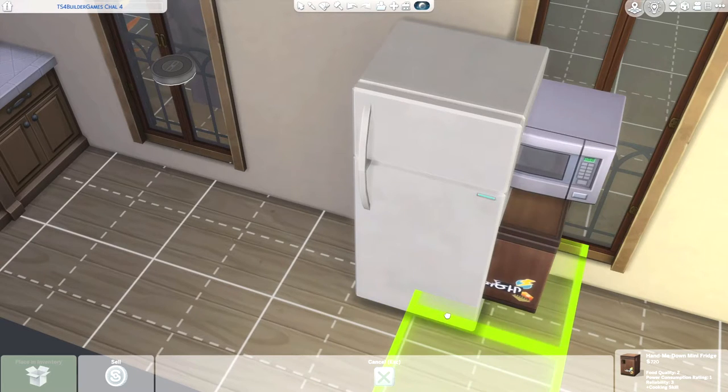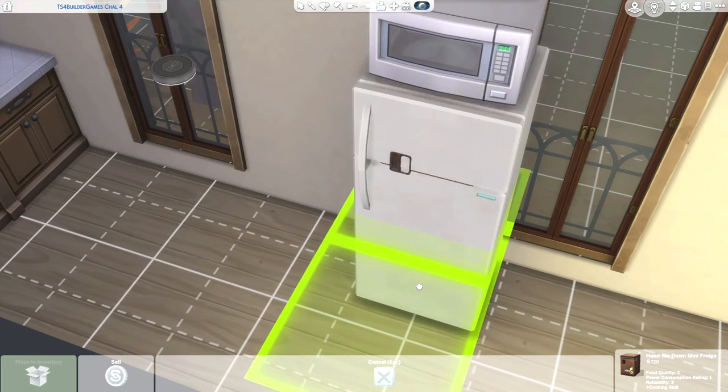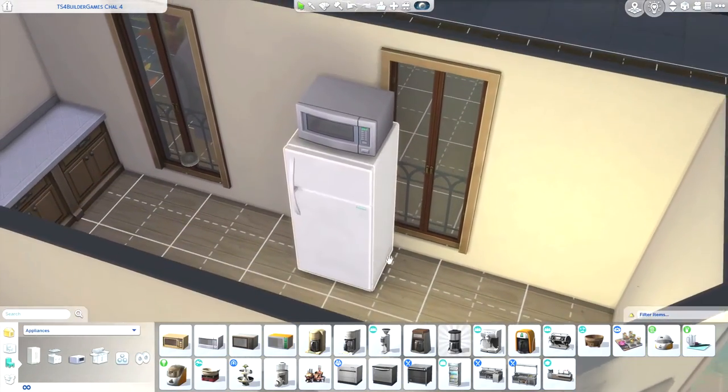Then you're gonna move it up with CTRL and 9 and 0. 9 is up, 0 is down. And there you have it!